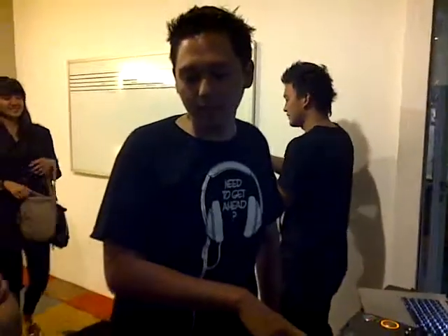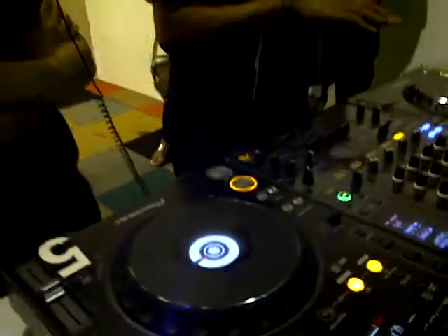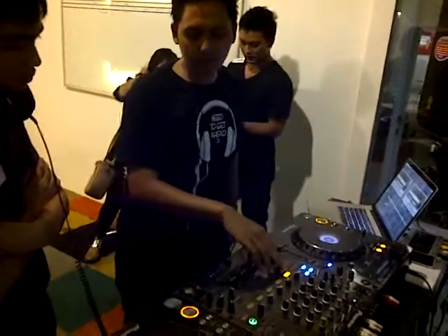Let's start again. This is your DJ console's first deck. This is your second deck. To mix the first song and the second song, you use a mixer — it's called a DJ mixer.